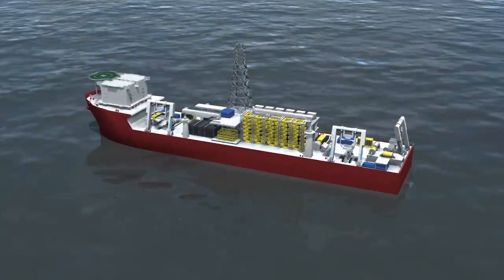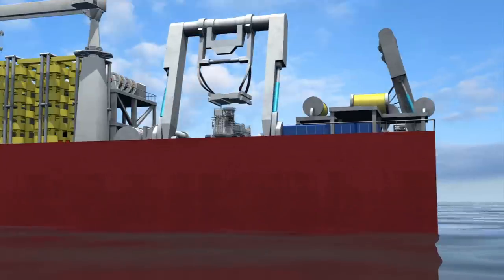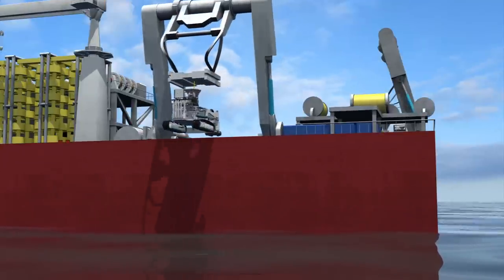To mine mineral-rich rock from the seabed, a support vessel arrives at the site and launches three mining vehicles.